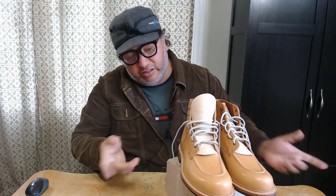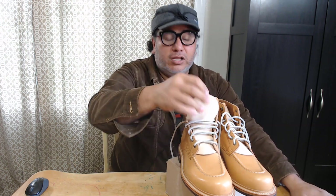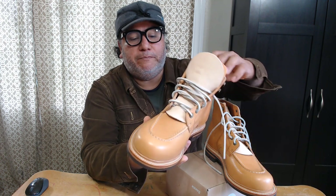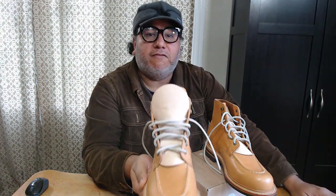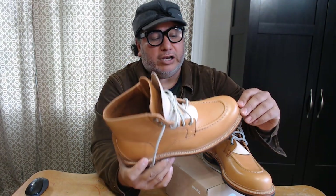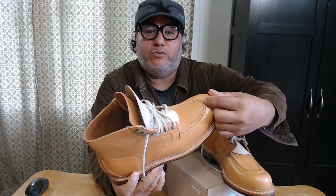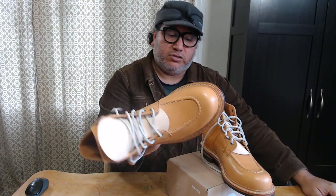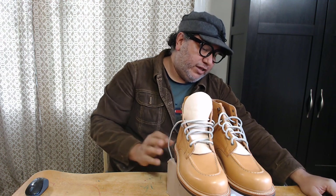Quality is really good — I have nothing bad to say about the boots so far. I went with size nine. Normally I wear size nine and a half, but it's suggested on their website that you go back half a size because the last these boots were made on runs a little big. I actually already tried them on — I have plenty of room in my toe box, and I have a wide foot and they fill up the width of the boot nicely.